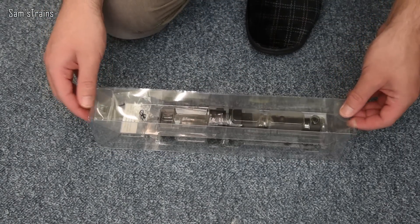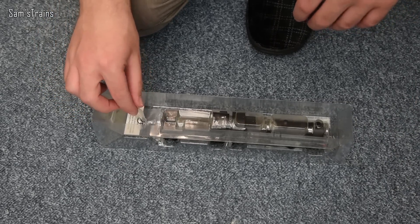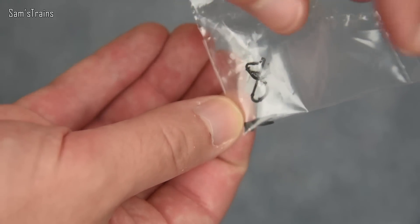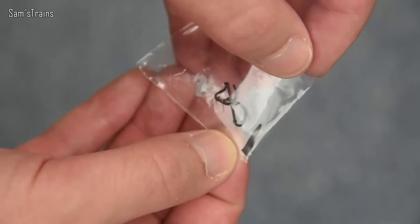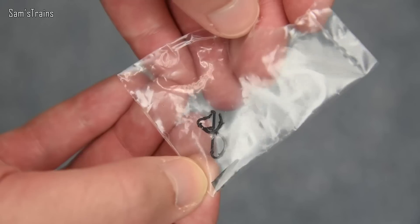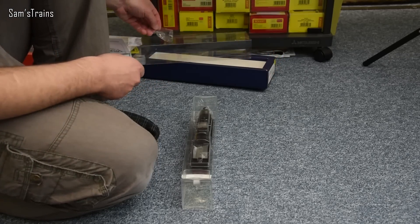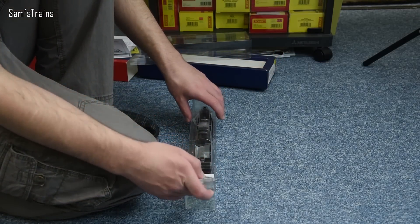Let's grab out the G2A then. There is a detail pack here but I think I've opened it up in the past. Inside there are what look like guard irons and also a couple of vacuum pipes. I think there would have been a coupling for the front but that's already been fitted, and brake rigging as well which I think has already been fitted too.